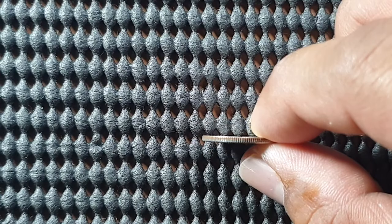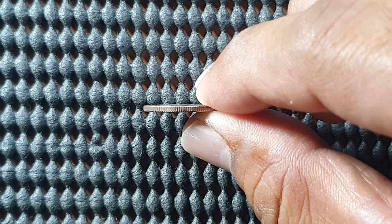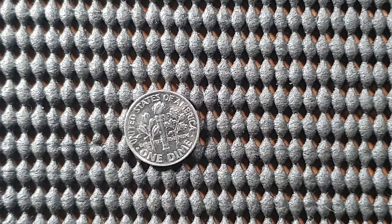We can see the edge is reeded, and we can also see the copper as well — confirming it is a copper-nickel clad copper coin. On the reverse side we can see the following details.